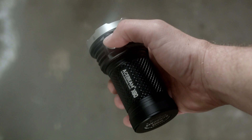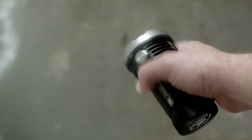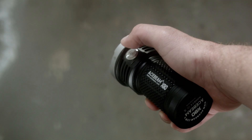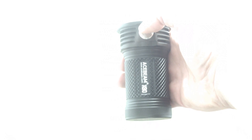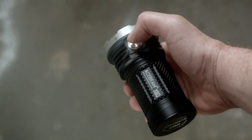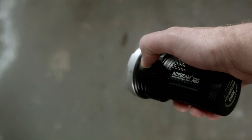To get to strobe, triple click from on or off. Ultra low: press and hold from off. To get to turbo max you need to be in turbo, then double click again — double clicking in turbo switches between the two. There's electronic lockout: press and hold for over 2 seconds to lock it out, then press and hold for over 2 seconds to unlock. I would prefer you to unscrew the battery tube — this is not a light you want to turn on accidentally on one of the higher modes in your pocket or bag, because it will melt stuff.